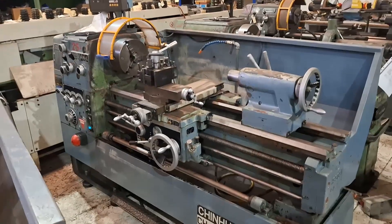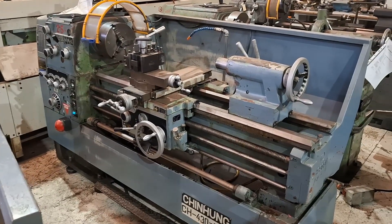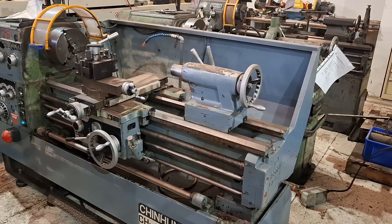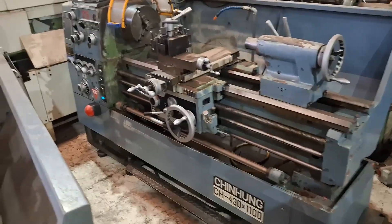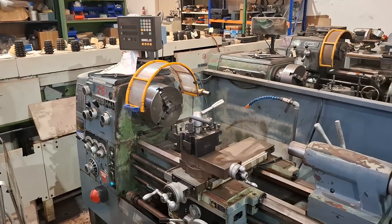It's Dave from Numack Equipment. I'm just doing a quick video demonstrating our Chin Hung CH430 biometer centre lathe. I'll start by doing just a bit of a walk around.